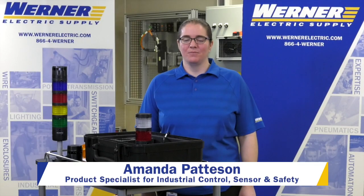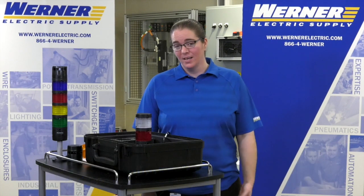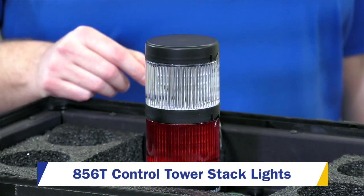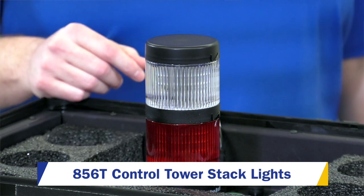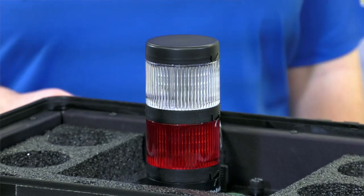I'm Amanda Patterson, product specialist for Rockwell Automation Products for industrial control sensor and safety products. Today I wanted to show you the new 856T Rockwell 70mm stack light. It's a brand new product, new technology, and it's really exciting for us.